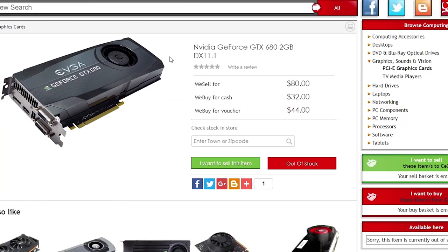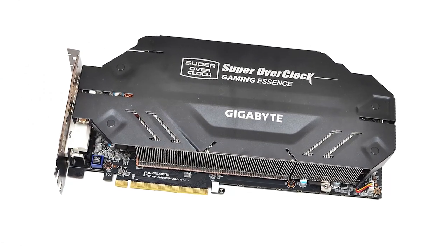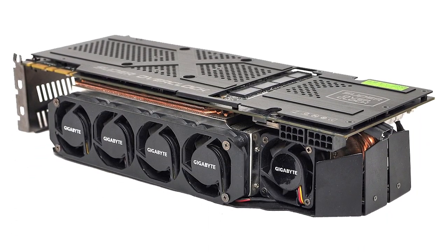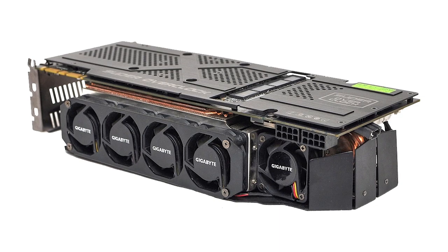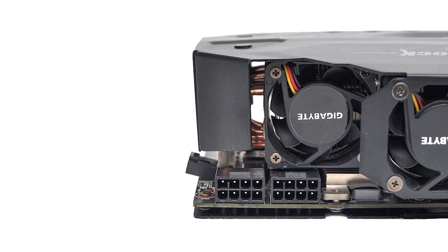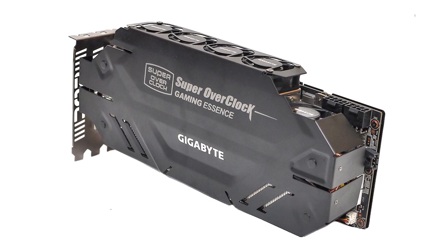Like any piece of hardware, there is always one or a few best editions, and in the case of the 680, one such version is the Gigabyte Super Overclocked Edition. It's a little bigger than most 680s with a triple-slot design, but perhaps the most interesting thing about it is the cooling configuration — instead of the standard front-facing fan or fans traditional with graphics cards, this 680 has 5 smaller fans mounted on top of the unit, and as you'd imagine, it has improved specs too.